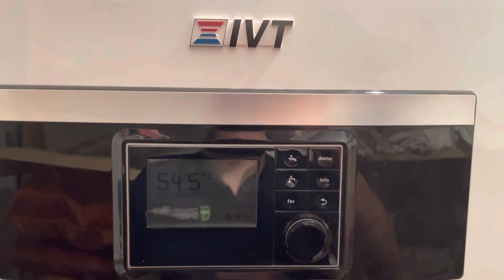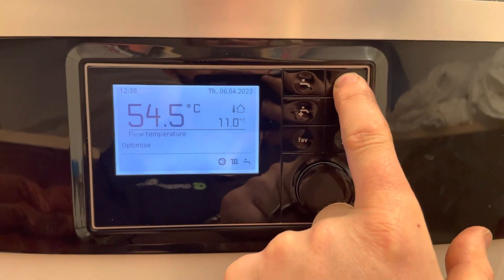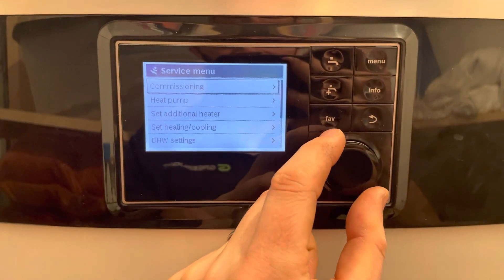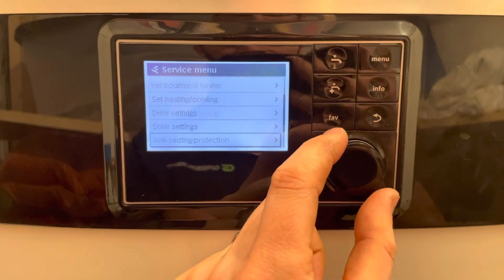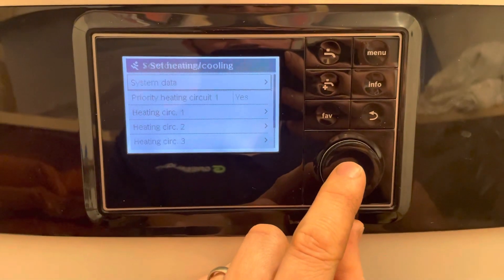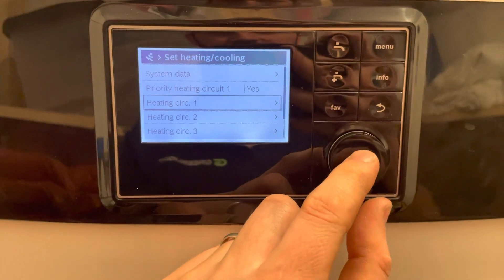How to set the heat curve on an IVT-ARX or ARO. Press and hold the menu button to get into the service menu, rotate the dial anti-clockwise, and go to 'Set Heating', then go to 'Heat Circuit One'.